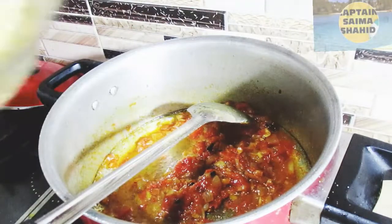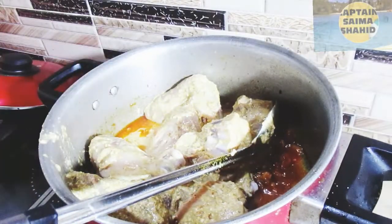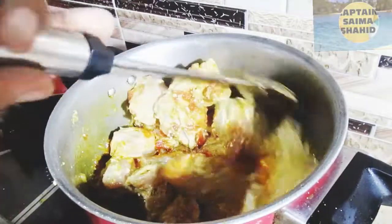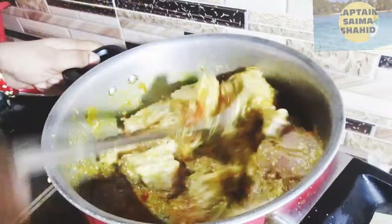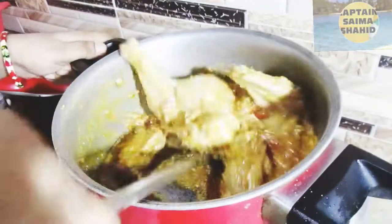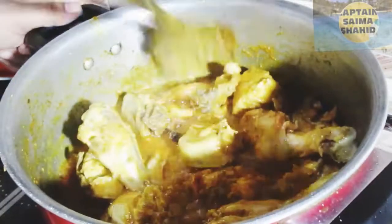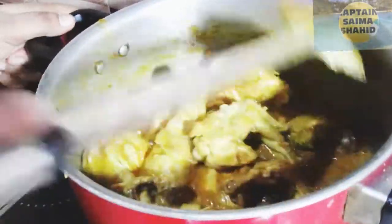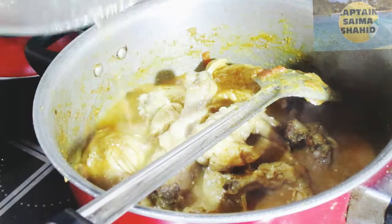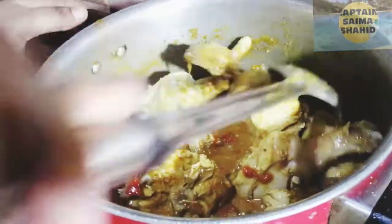We will add the chicken. We will cook it well. You can tell that the smell of the chicken is coming. It will be good to cook it well. We will cook it for about 4 minutes, then add sauce water and cook for 10–12 minutes.